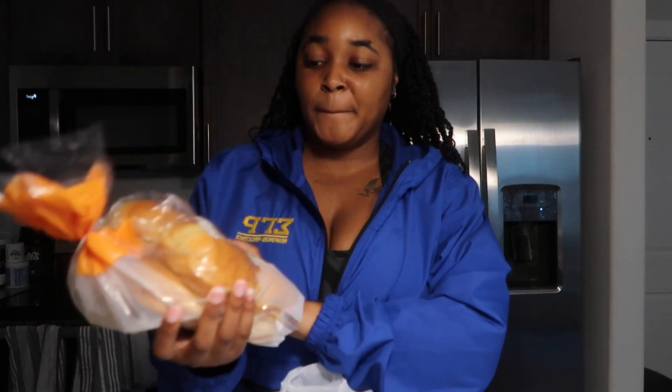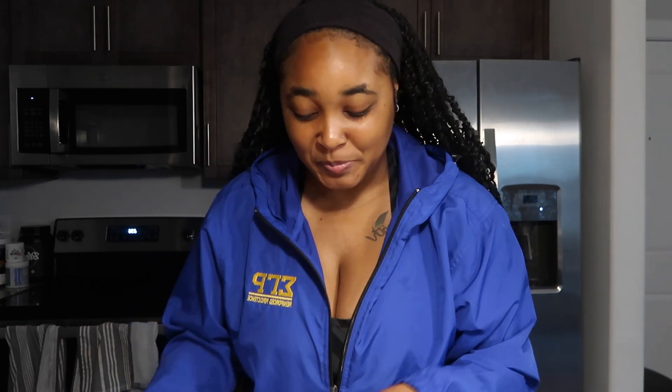I forgot to buy deep conditioner — I wanted to deep condition my hair because I haven't done it in a while and it needs a treatment. I guess whenever I redo my hair again, I'm going to have to go to the beauty supply store to make sure I have that on hand. Quick question: can you use regular hair conditioner and let it sit in your hair? Let me know in the comments below. And I bought sourdough bread for my sandwiches, already sliced.